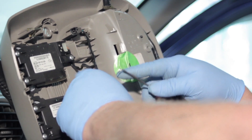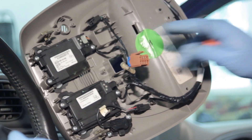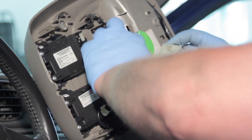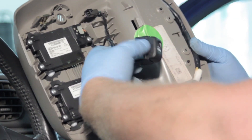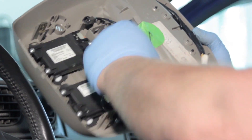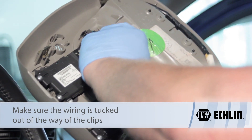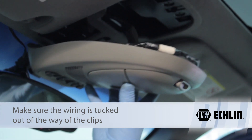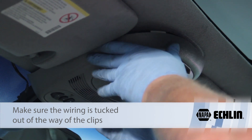Once the tabs have been released and we've got our electrical connection disconnected, we're ready to grab our new switch and install it. We'll plug it in and line up the tabs properly, making sure it's clipped into place. Then we'll realign the tabs up here on the roof.